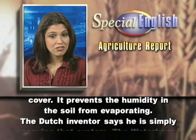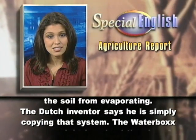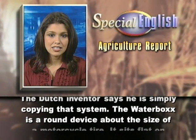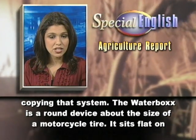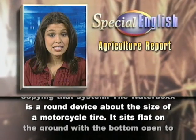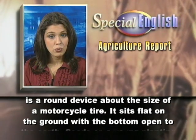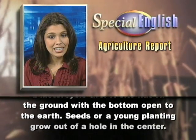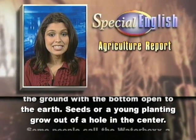The Dutch inventor says he is simply copying that system. The water box is a round device about the size of a motorcycle tire. It sits flat on the ground with the bottom open to the earth. Seeds or a young planting grow out of a hole in the center.